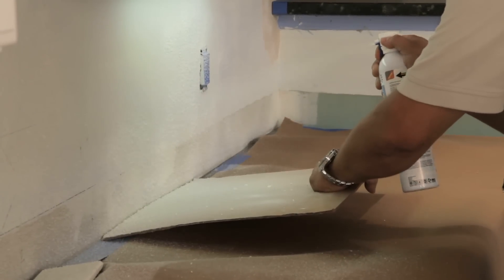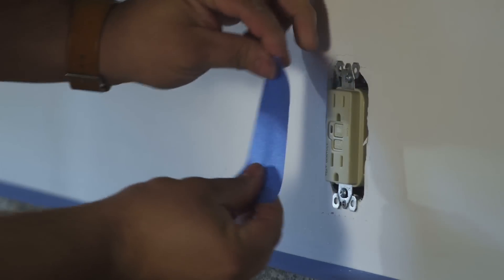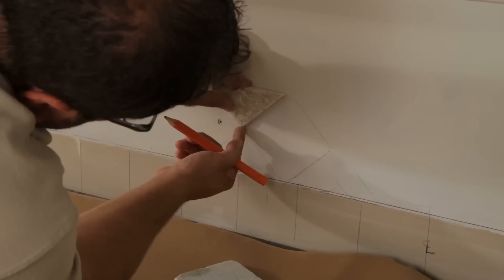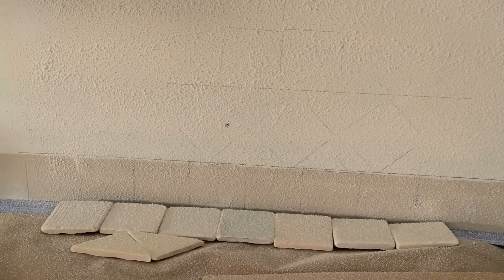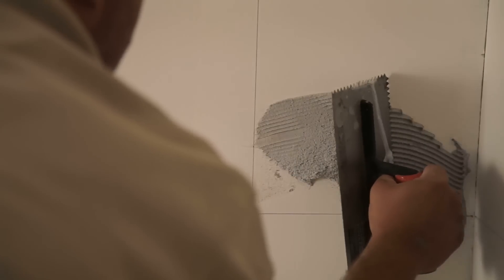Protect from overspray with a spray shield, drop cloths, paper, or masking. SprayLock makes laying out guidelines easy because lines are visible after adhesive application. With traditional adhesives, lines disappear.